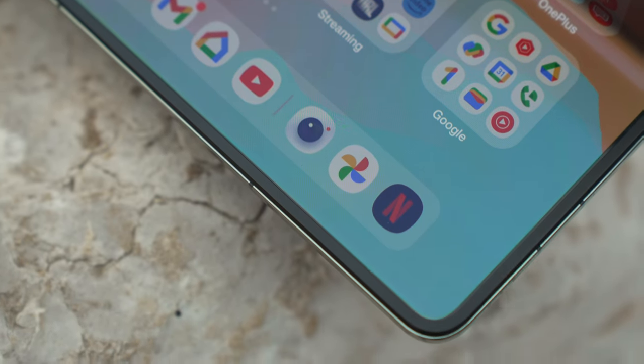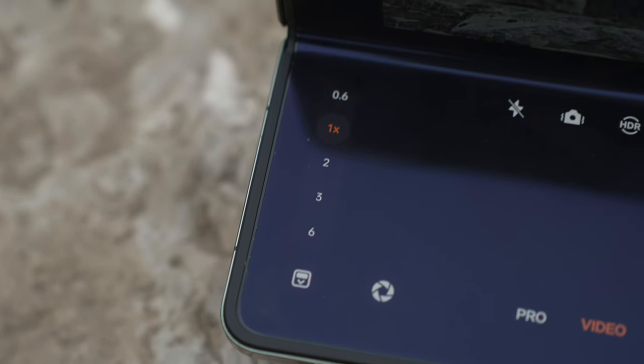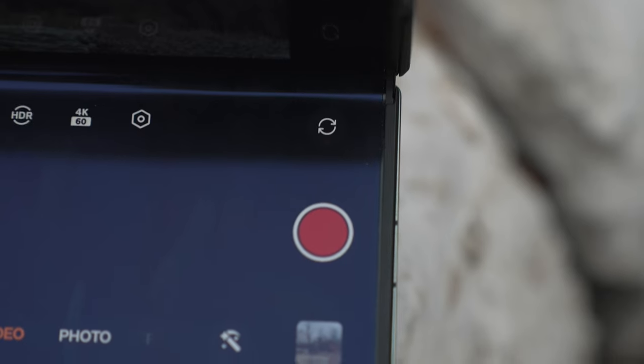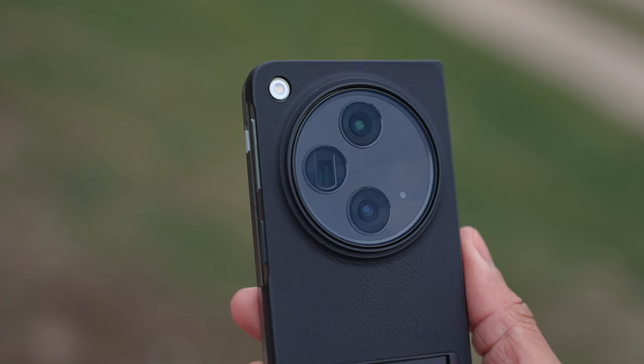When you're using the OnePlus Open in tripod mode, the camera app basically splits in half too — on the bottom half of the screen you'll have the traditional camera controls to zoom in, change the resolution, and start recording or taking photos, and on the top half that turns into the preview window for the camera.